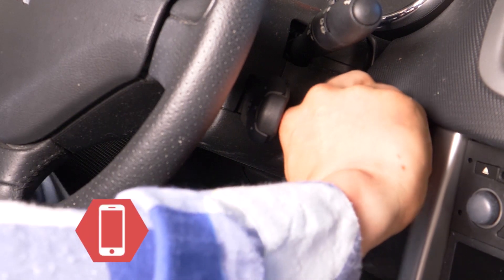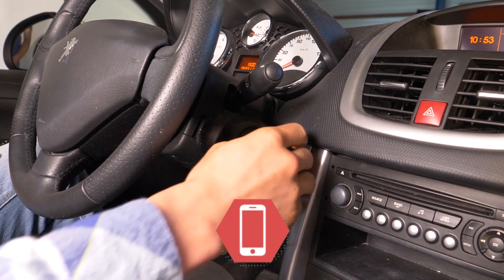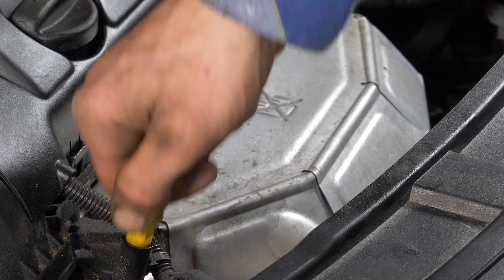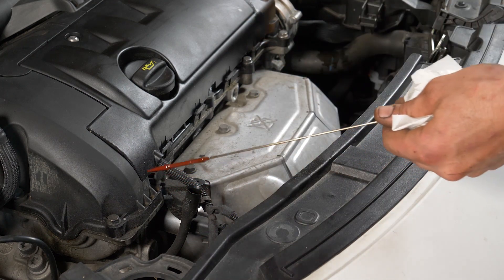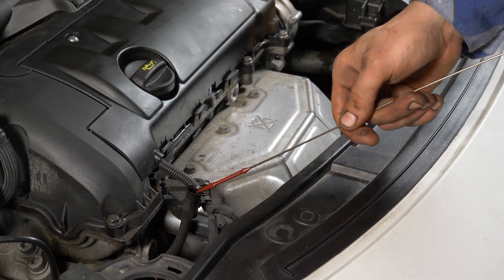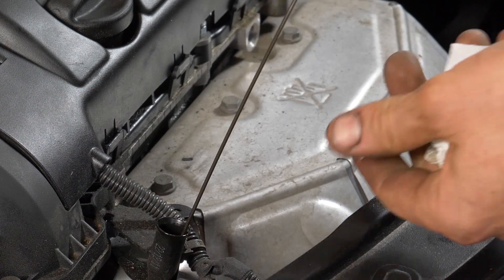Arranca y deja el coche encendido durante 5 segundos. Esto permite llenar el filtro de aceite. Retira la varilla de medición y límpiala. Vuelve a meterla. Sácala y comprueba el nivel de aceite.